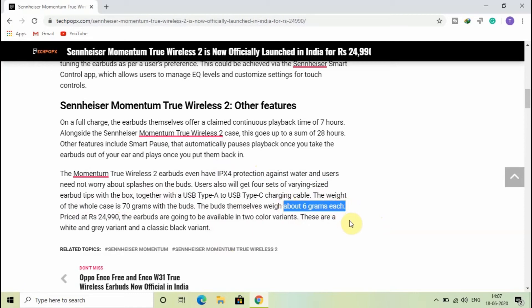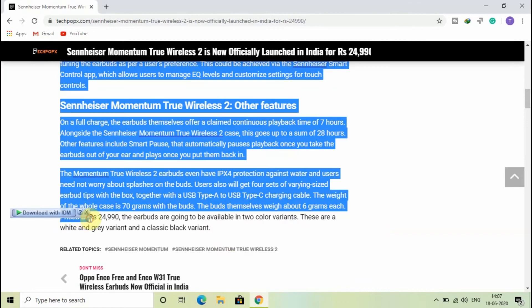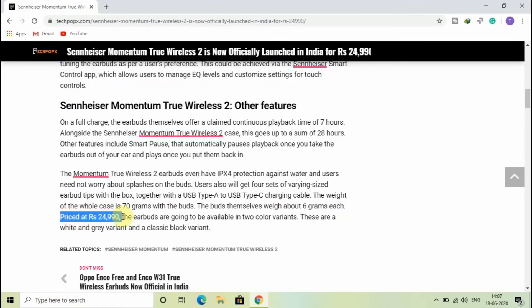The weight of the whole case is 70 grams with the buds, while the buds themselves weigh about 6 grams each. It is priced at Rs. 24,990 and will come in a white and grey variant as well as a classic black variant.